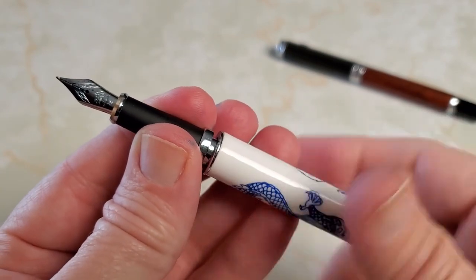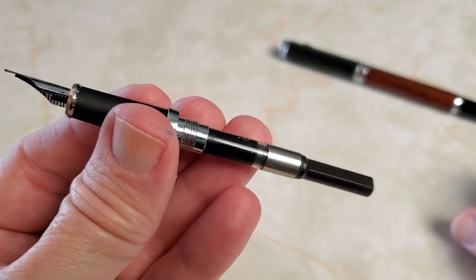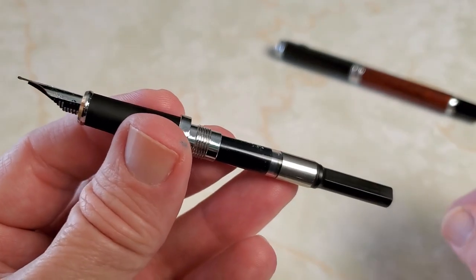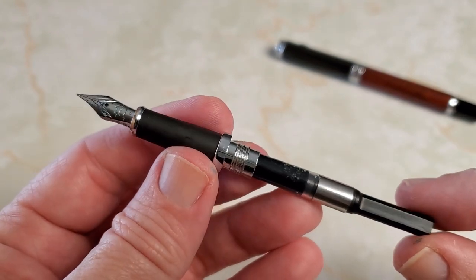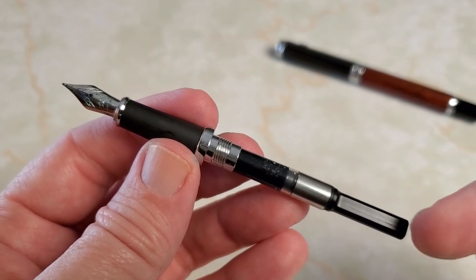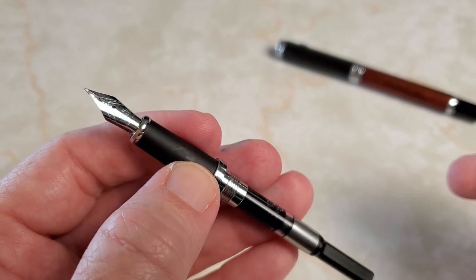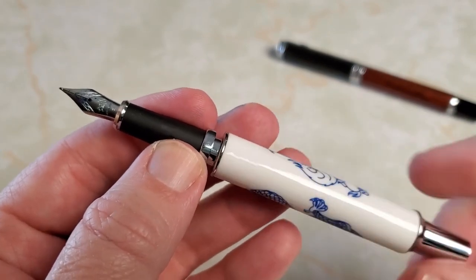Opening it up, it does take quite a few turns to get the section off. We find a Jinhao standard converter — it is international standard, so it takes Jinhao cartridges, international shorts and longs, and of course the standard international converter. This is just the normal Jinhao converter that comes in most of their pens, and I have good luck with them. This pen cost me all of eight dollars, so having a converter included is a fantastic thing — typical for Jinhao. The nib has the normal Jinhao decoration with their chariot logo, marked fine.